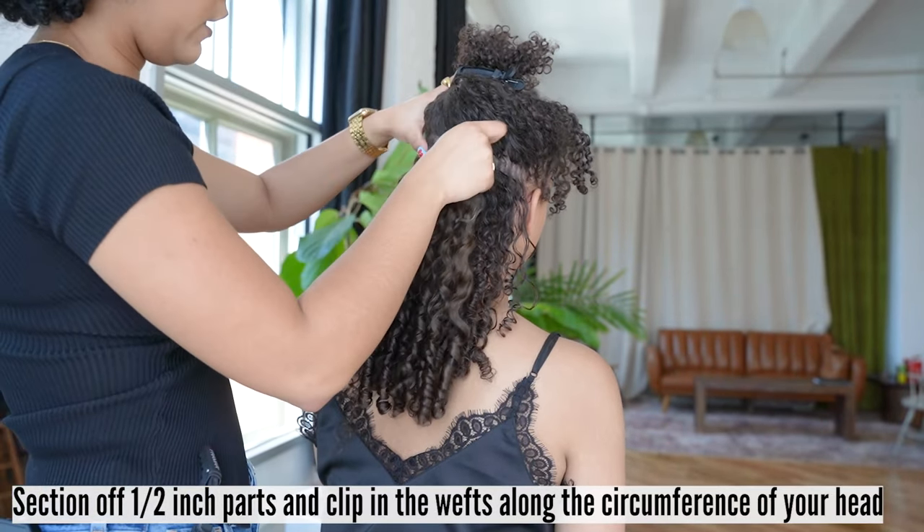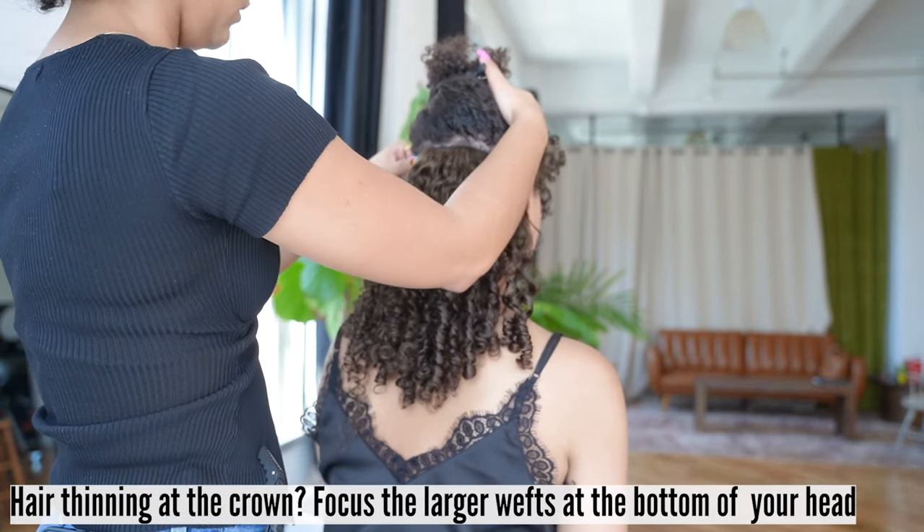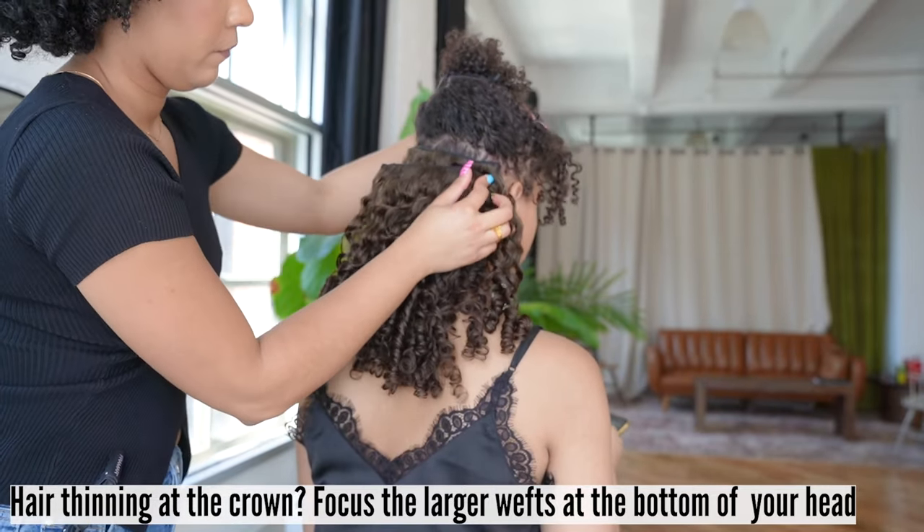Section off one-half inch parts and clip in the wefts along the circumference of your head. If your hair is thinning at the crown, focus the larger wefts — the three-clip wefts — at the bottom half of your head.